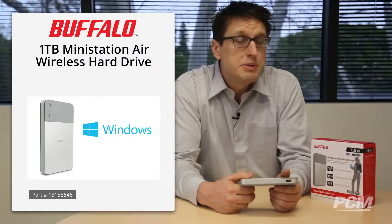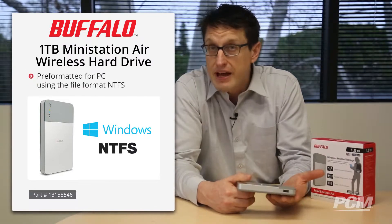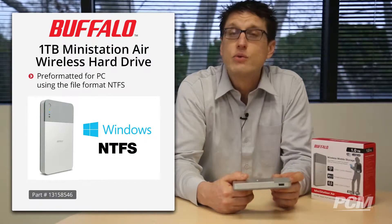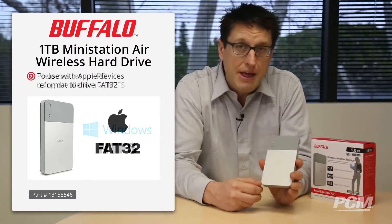Importantly, the drive comes pre-formatted for Windows PCs using the file format NTFS. If you want to use this drive with your Mac and mobile devices such as an iPhone, you'll need to reformat the drive to FAT32.